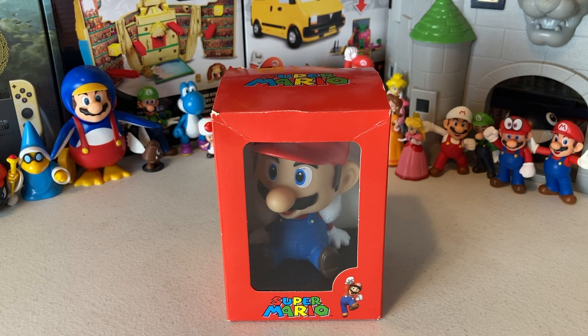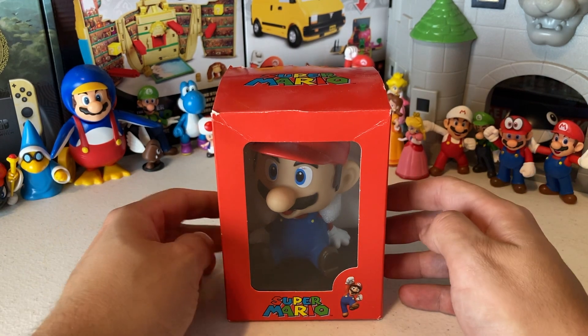What is going on everyone? Welcome back to the channel. In today's video we are doing an unboxing and an in-depth review of this Mario bobblehead.